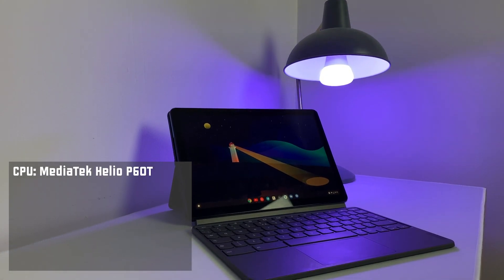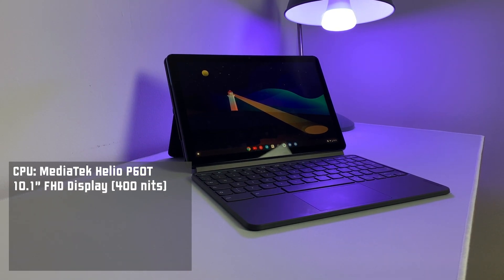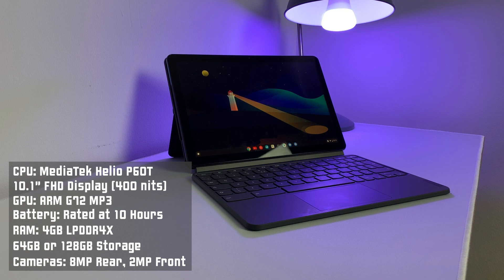Let's move on to device performance. This is primarily a budget device, so it's not going to have top-end specs. Here's a quick rundown: you've got a MediaTek Helio P60T octa-core processor, a mid-to-low-end ARM chip. The display is a 10.1-inch Full HD display up to 400 nits brightness. The GPU is an ARM G72 MP3. Battery life is rated up to around 10 hours. RAM is 4GB of LPDDR4X. Storage is either 64GB or 128GB depending on the variant. Cameras are 8MP on the back and 2MP on the front.